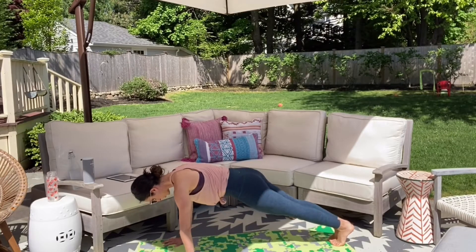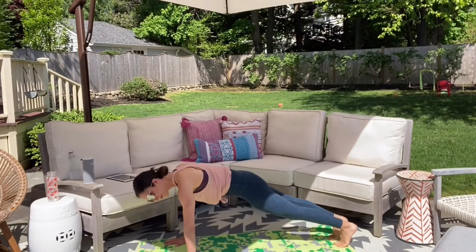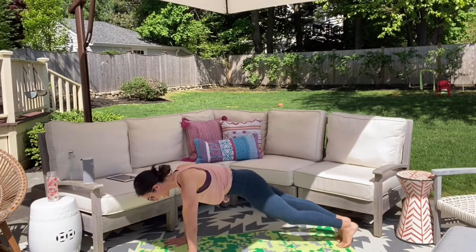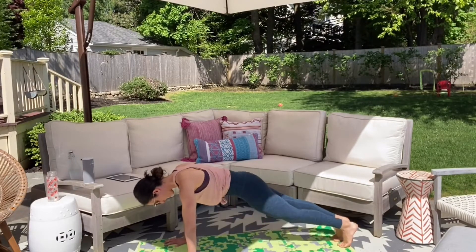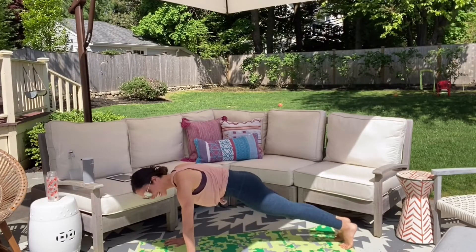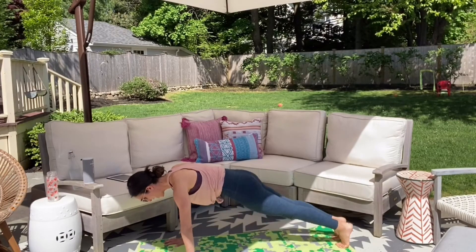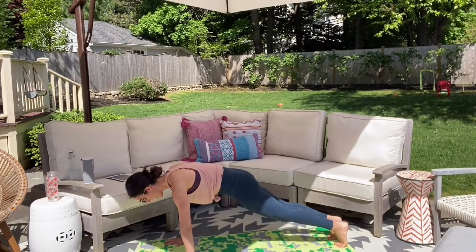Press into the mat. Your shoulders are right over those wrists. Start to pull in, as you drive those knees into your chest, start to exhale. Ten, nine, eight, seven, six, five, four, three, two, and one.